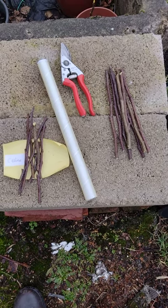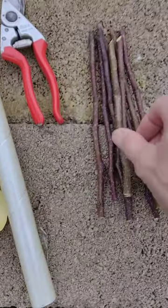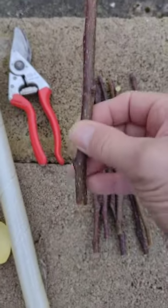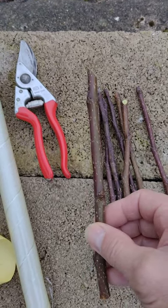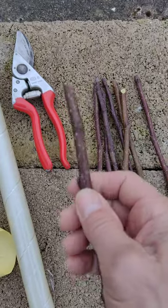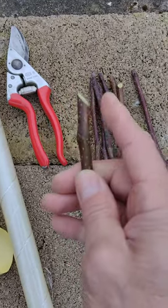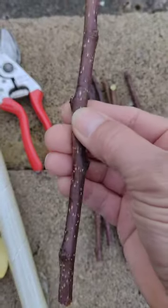It's the 11th of February 2023 and I've just been collecting scion wood — this is pear scion wood, the variety Concord — to re-graft another pear tree. When you're collecting scion wood, you want to leave a sloping cut at the top and a flat cut at the bottom, just so you get them the right way up.